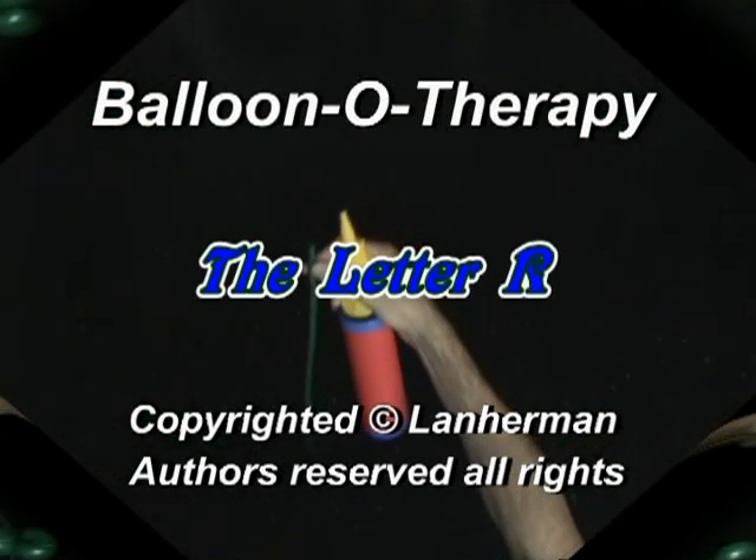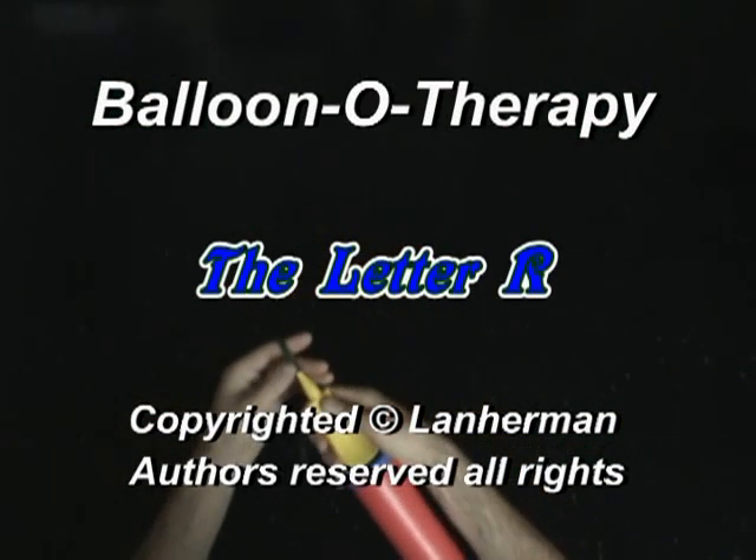Hello. We are going to make a letter R. Inflate a balloon leaving a 4-inch flat tail.